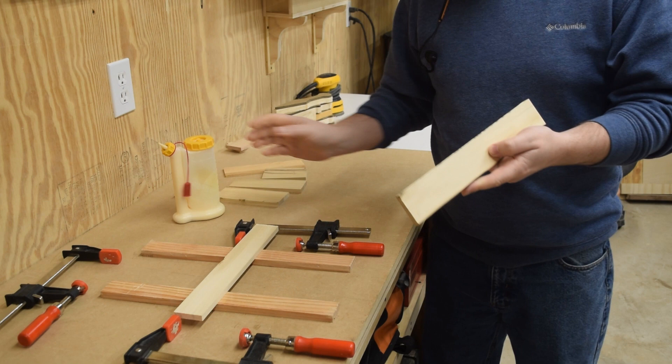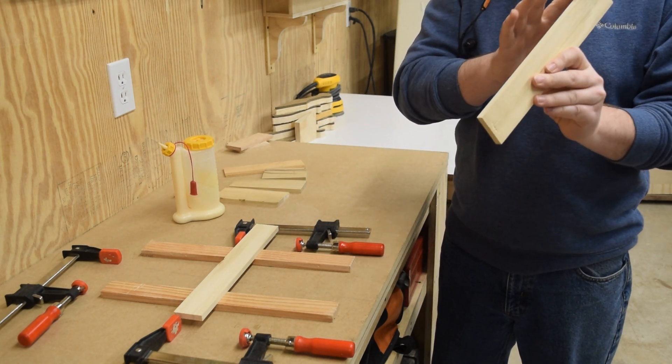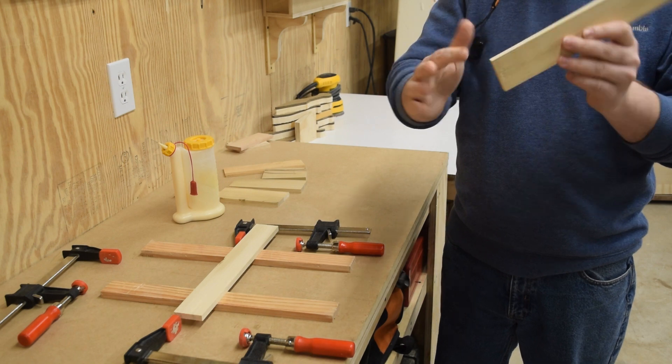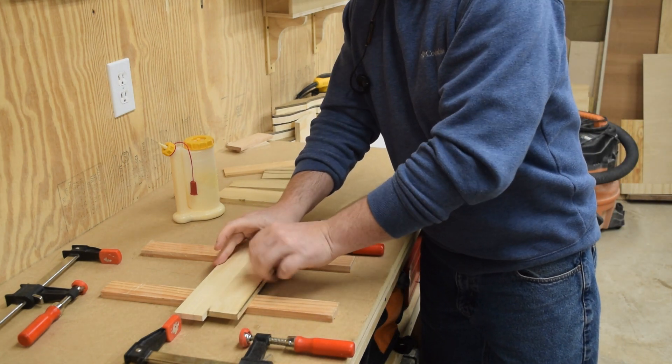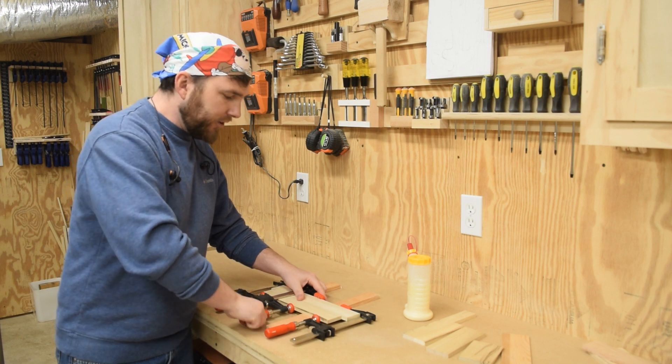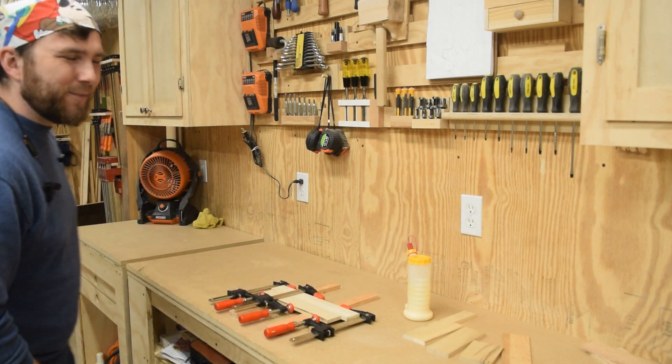I've got some sticks of wood that are already planed down to three-eighths of an inch thick, but they're not wide enough so I need to glue a couple pieces together. I'll leave this alone for about 30 minutes to let the glue dry. In the meantime, I can go do some vacuuming.